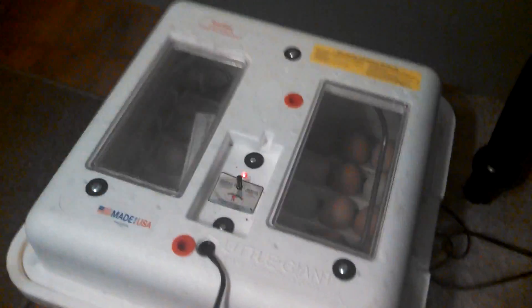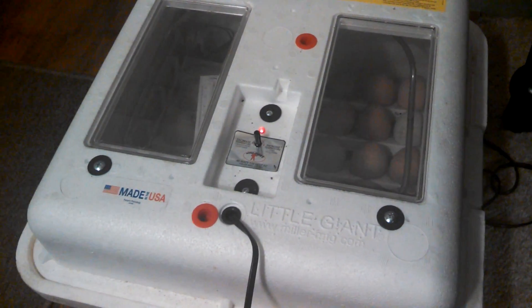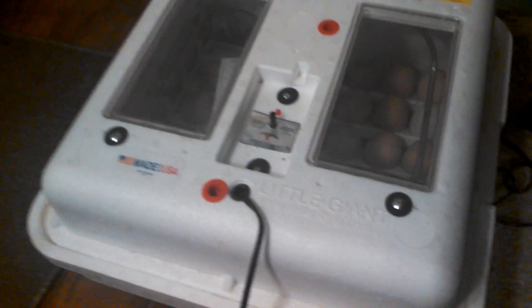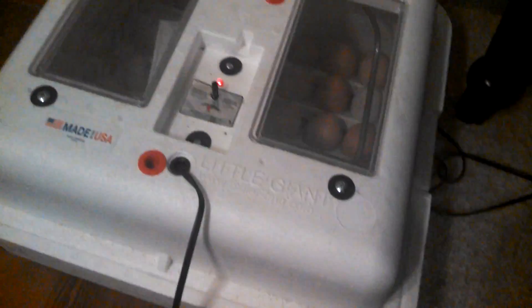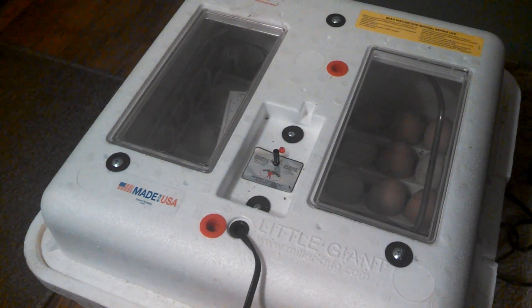We'll keep an eye on this project. In 10 days we'll do some candling — I'll show you how we do that. That's where you check to see if the eggs in your incubator are fertile or if they're developing. There are a lot of different ways to do it, but that right there — just a flashlight — will work. Just set the egg on top and you can see right through if it's developing or not. We'll look at that in a few days.